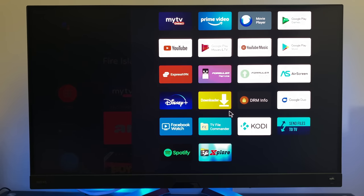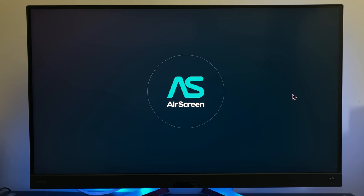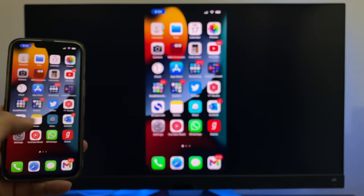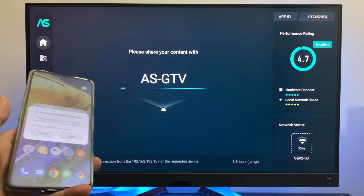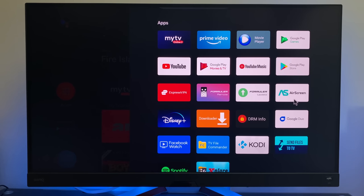One of the first things I tested is screen mirroring. AirScreen came pre-installed — it's basically screen mirroring for iOS devices. Swiping down and tapping screen mirroring shows the ASGTV AirPlay option, and iOS screen mirroring works absolutely fine with minimal lag. However, screen mirroring for Android is not supported with this app — Android has not allowed third-party applications to use Miracast since Android Oreo (Android 8). So this box supports screen mirroring for iOS only, while Chromecast works for both iOS and Android.